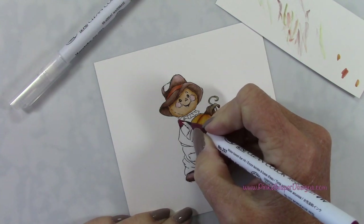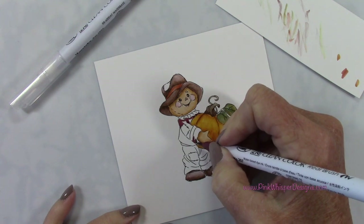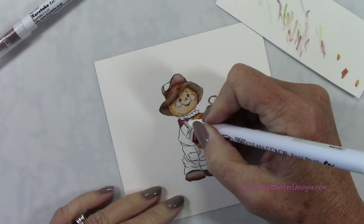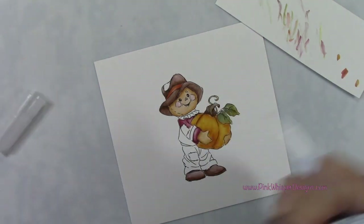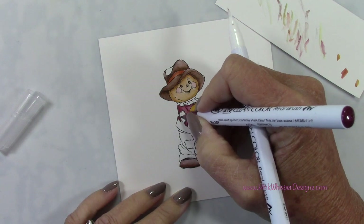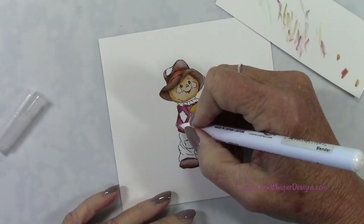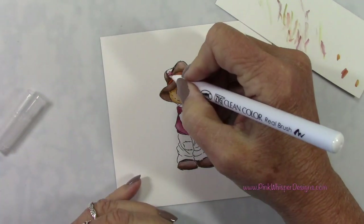Now I'm grabbing that Bordeaux red — this is a beautiful wine color, it's just gorgeous, and it's perfect for this muted palette that we're going for here. I'm going to keep all the colors very earthy and use this one color to do my shadowing as well. For the sentiment for this card, we're going to be using a sentiment from that same Harvest Together set, and it's going to say 'cutest pumpkin in the patch.'